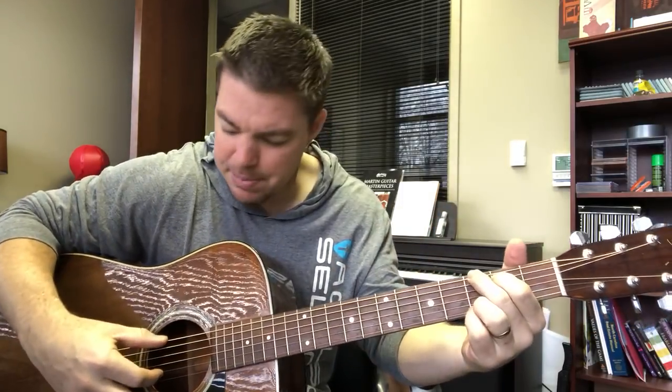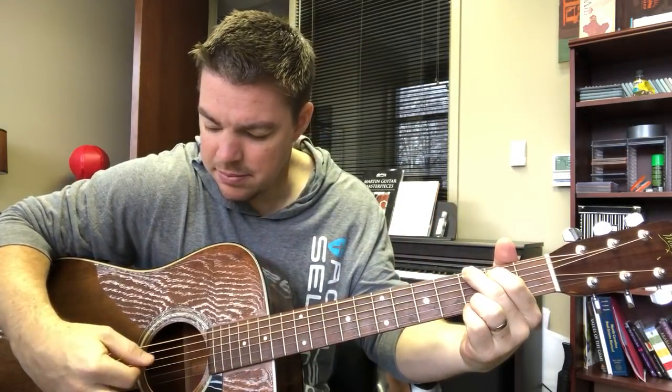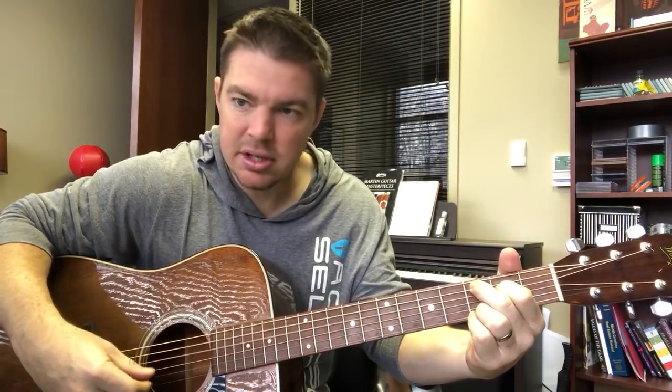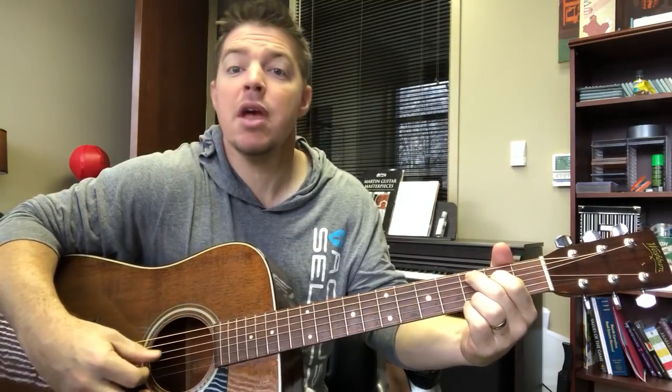You can type in Matt McCoy finger picking if you want to see what I'm doing there. But I'm just like pinch, down, then up. Pinch, then pinch, up. I go pinch, then down with a thumb, then back up. So that's one exercise.